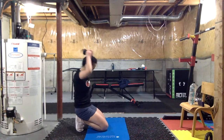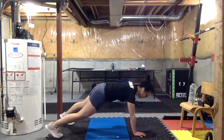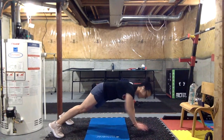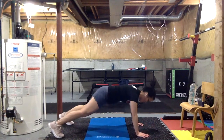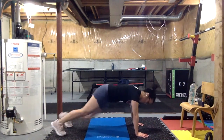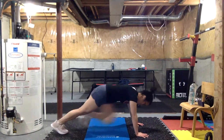Three, two, one — time! Next one we're adding six mountain climbers at the end. Three, two, one — let's go. Adding six mountain climbers at the end — one, two, three, four, five, six — reset.